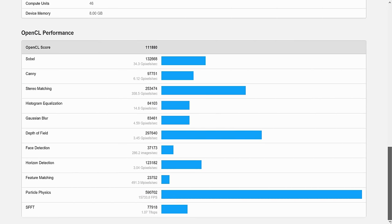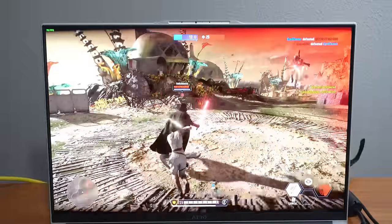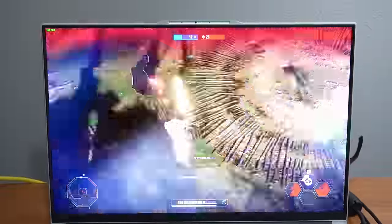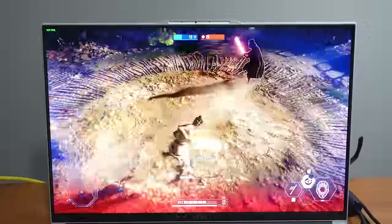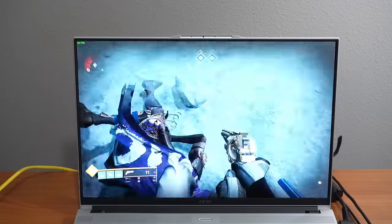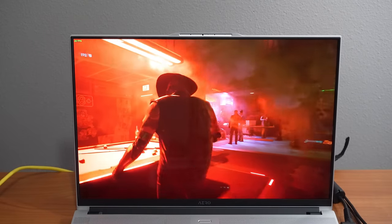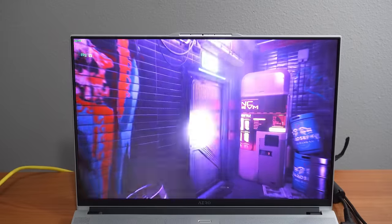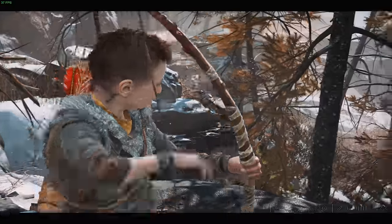We played some of our favorite games, starting with Star Wars Battlefront 2 where we averaged 90 to 110 FPS. All games were run on high settings with the laptop also set to high performance. Destiny 2 averaged 60 FPS. Cyberpunk 2077 was barely playable at 20 to 24 FPS on average. God of War was on the cusp at 35 to 38 FPS.